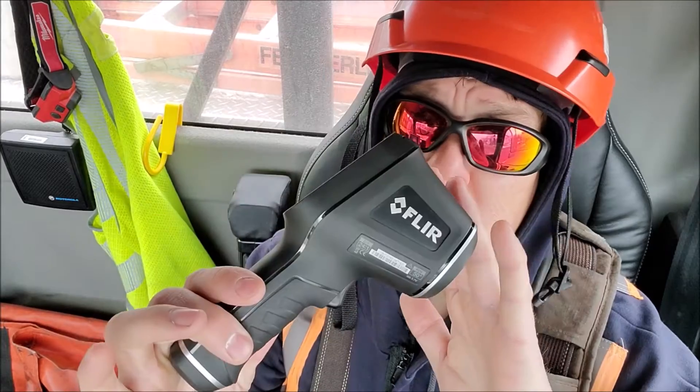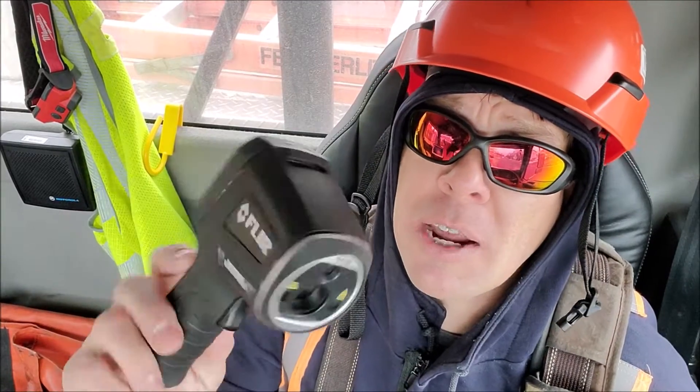This is just a cheap one, probably about $600. We've got some bigger cameras that work straight from the ground — they're easily worth a couple thousand. This is one I carry on my trouble truck. It actually gives you a visual representation of the temperature as well, red being hot, blue being cold.